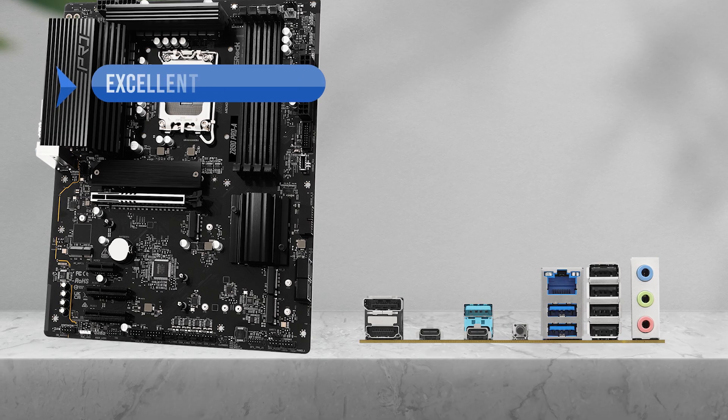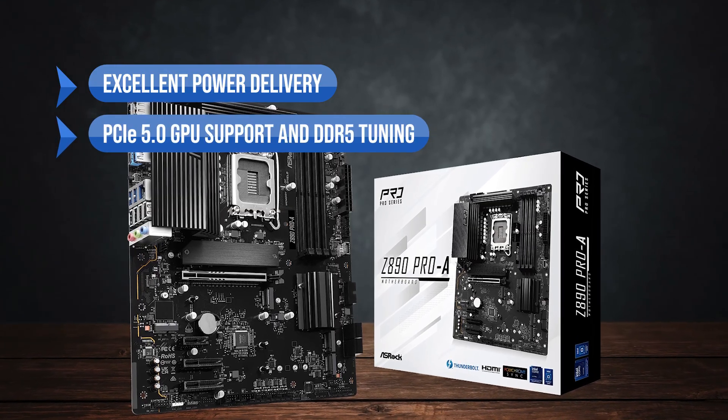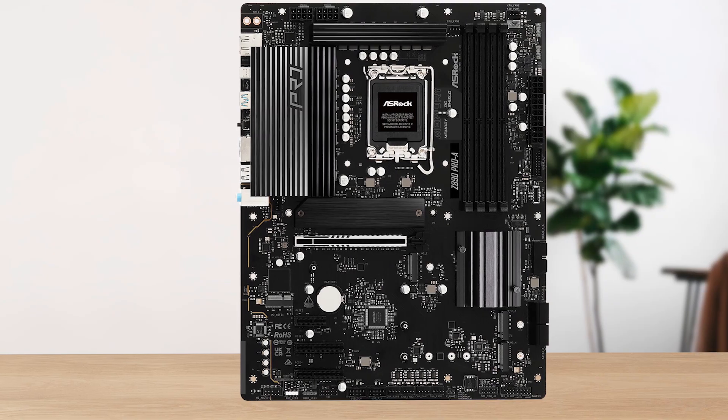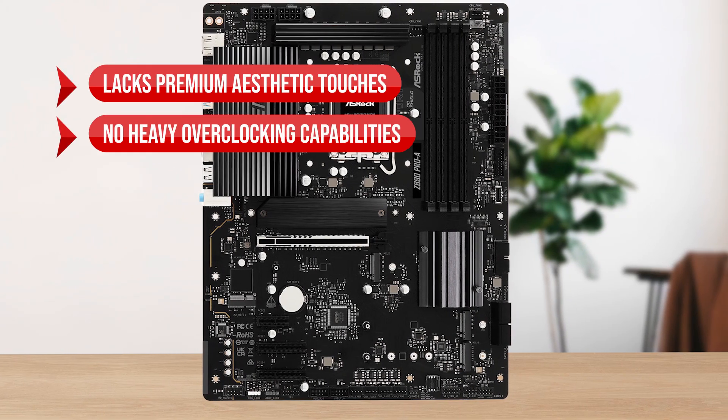To sum up, what I like is the excellent power delivery, PCIe 5.0 GPU support, and DDR5 tuning. On the downside, it lacks premium aesthetic touches and has no heavy overclocking capabilities.